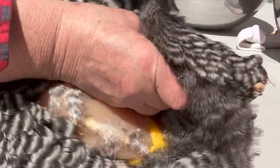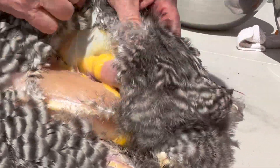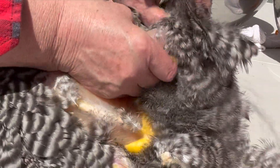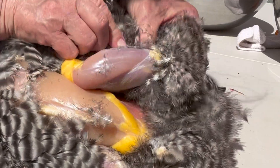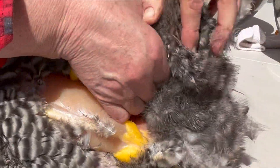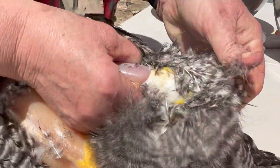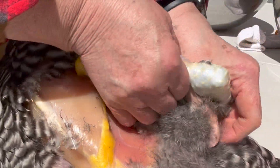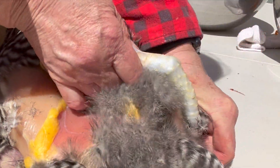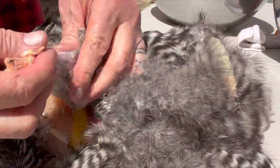Now we'll do the other side. We're going to pull the skin back as much as we can off of the leg. Got a lot of feathers and a lot of fat going on. Expose what I can of the top of the leg, and then start pulling that sock off while I'm holding on. Eventually you can get under the sock and pull. There's two legs.